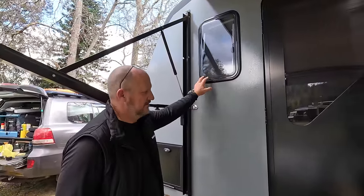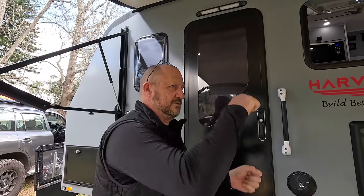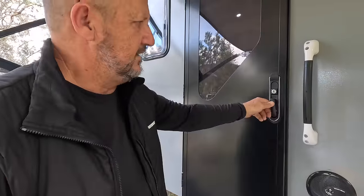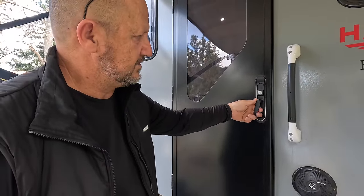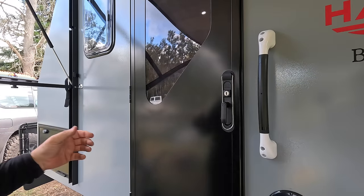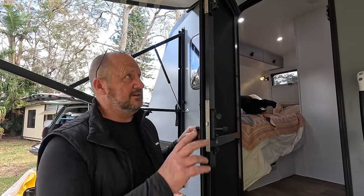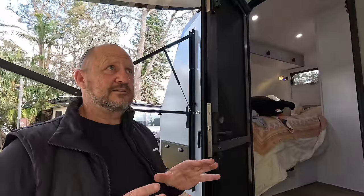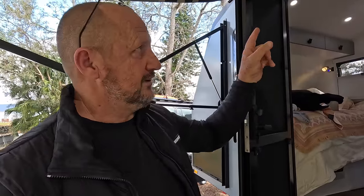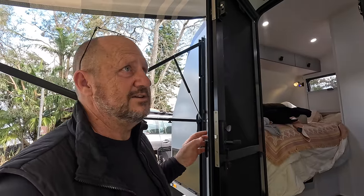Aussie Traveller door - see that, you can turn it the wrong way straight away. Just got to get used to it. When you close it, you think it's closed, but before you lock it just pull up like that and it really sucks it in so there's no dust getting through. In terms of vents in this van - there are no internal roof vents at all. That's so they can get maximum solar on the roof. There's a small hatch vent in the toilet area.